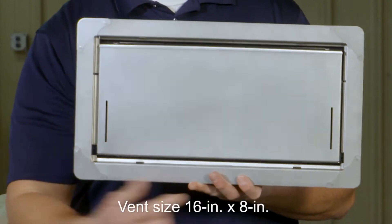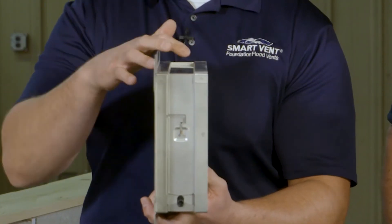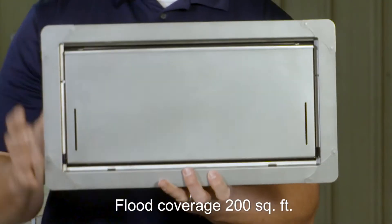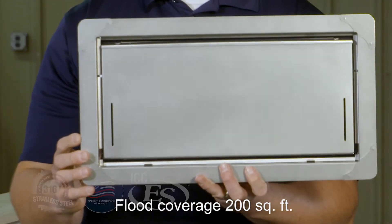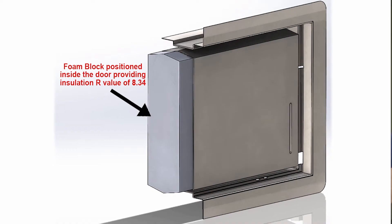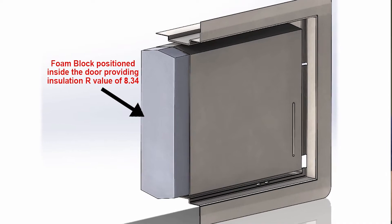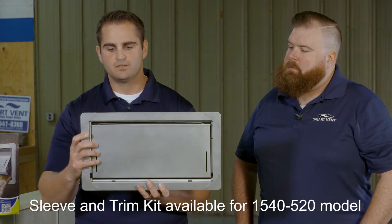This is a 16-inch wide by 8-inch tall flood vent. All of our vents are 3 inches in depth. This particular vent is constructed out of 316 marine grade stainless steel, so it's going to hold up to those really harsh environments. It's got an insulated core rated at an 8.34 R-value, so it's going to keep it nice and insulated.